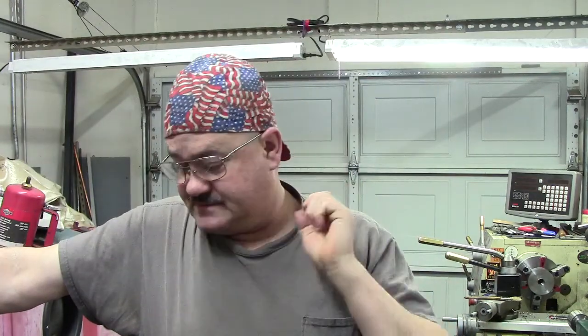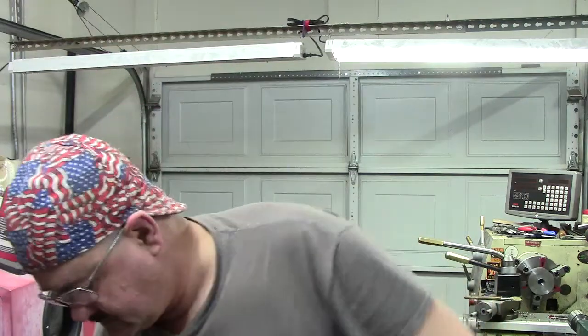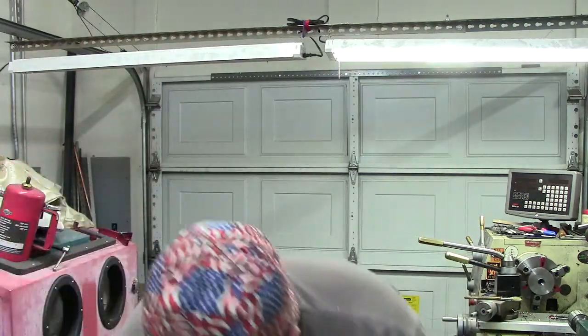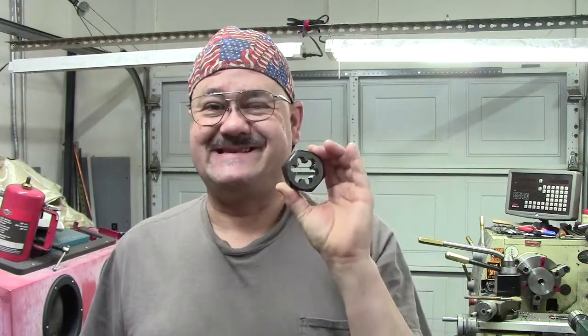I was doing a live feed the other night and I ran across something in the process, and I thought this is a good chance to give an explanation between threading and re-threading dies. Now, there is a common misconception that just because it's a hex die, it's a re-threading die — that is incorrect.